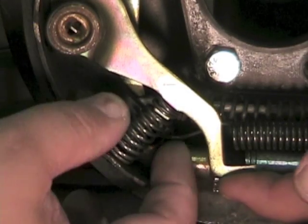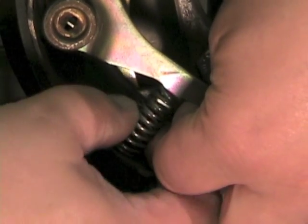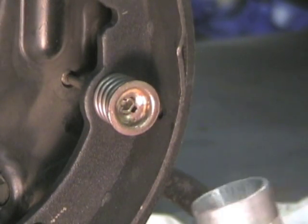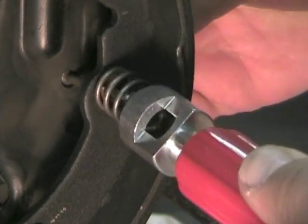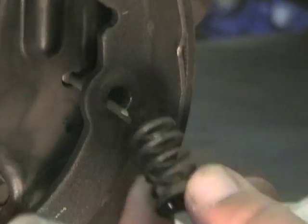Pull up on the actuator lever and remove the lever return spring. Push on the front hold down pin from the back, then use the brake hold down spring tool to compress the hold down spring. Turn it a quarter of a turn until the spring is free from the hold down pin. Remove the spring and pin.